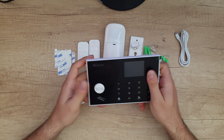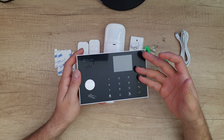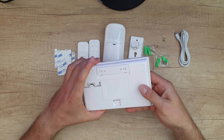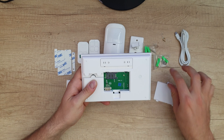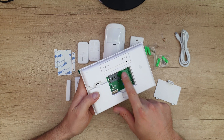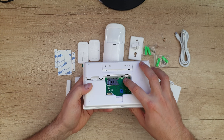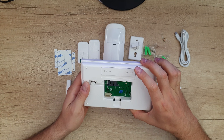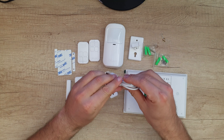All accessories communicate at 433 MHz to the main unit. The main unit has a 3.7V lithium battery backup at 500 milliamps. We've got a WiFi system and GSM — you can insert a SIM card inside. There's the SIM card slot, an on/off switch, and a 3.5mm jack output for a wired siren.